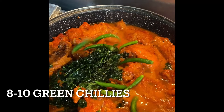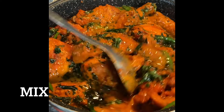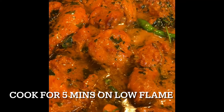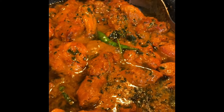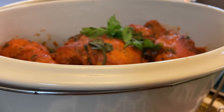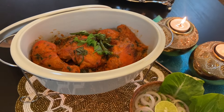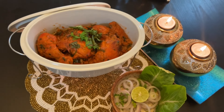Add a few green chilies — about eight to ten. Cook it on low flame for another five minutes and your gravy Chicken 65 is ready to eat. You can enjoy this recipe with any kind of naan, whether it's butter or garlic naan.